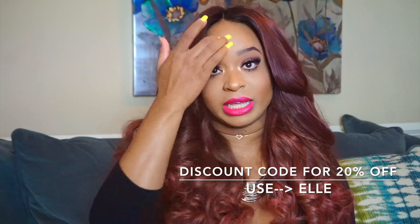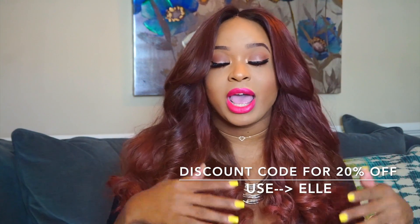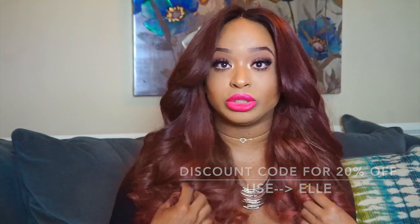I'm gonna leave the links to all of the videos I've already done on this hair down in the description box along with the company's information. Just to recap: I have four bundles and a lace closure. I ended up taking their closure out and putting another company's closure in, just because it was a better match for blending with my scalp.